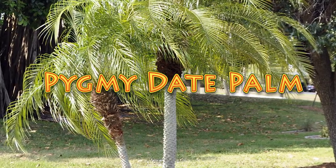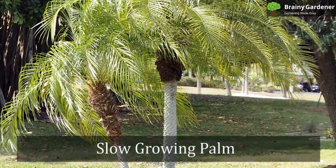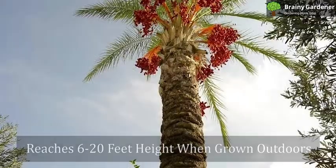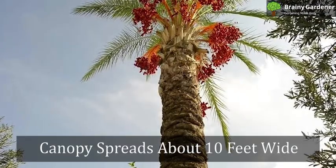Pygmy date palm, also known as dwarf date palm, is a small to medium-sized palm. It is a slow-growing palm that reaches a height of 6 to 20 feet when grown outdoors, with a canopy that spreads about 10 feet wide.